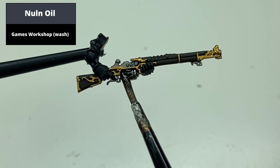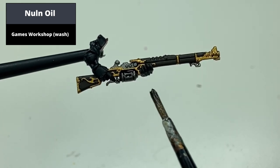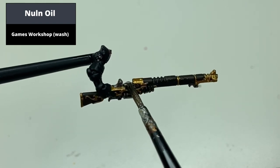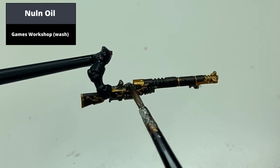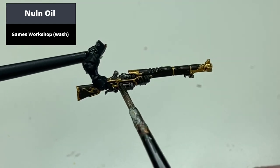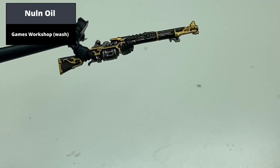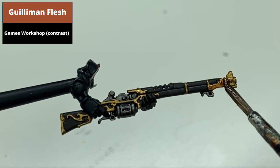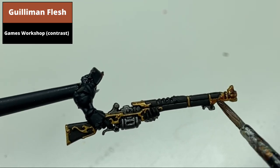Wash the wooden areas and the silver areas with Nuln Oil. Paint all the gold areas with Guilliman Flesh Contrast, because this makes everything better.